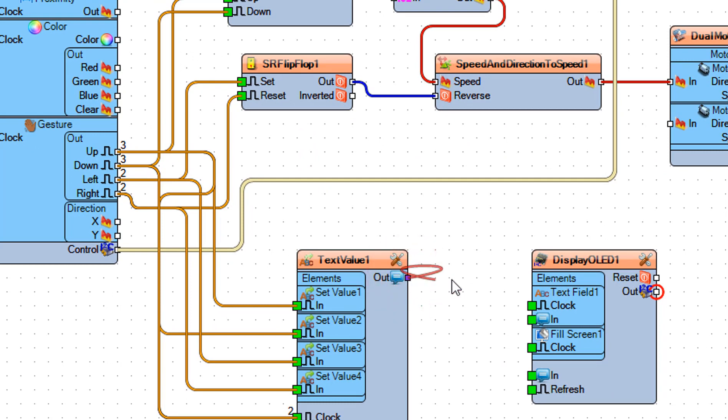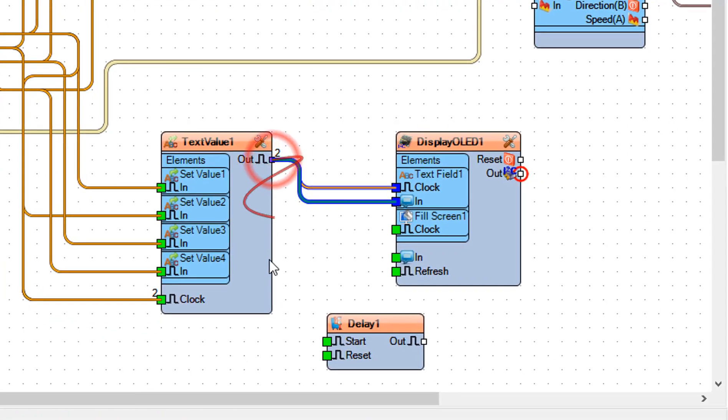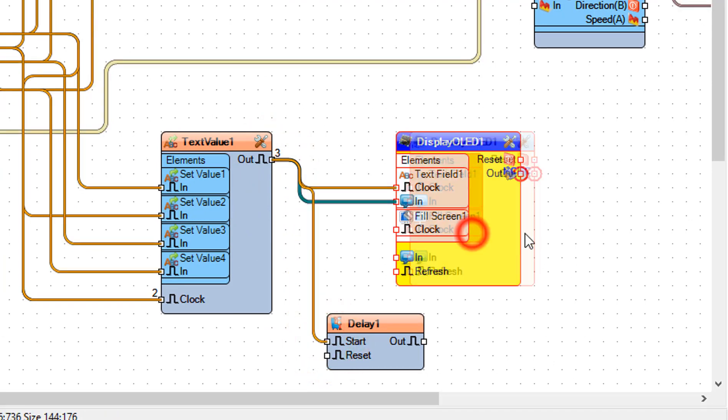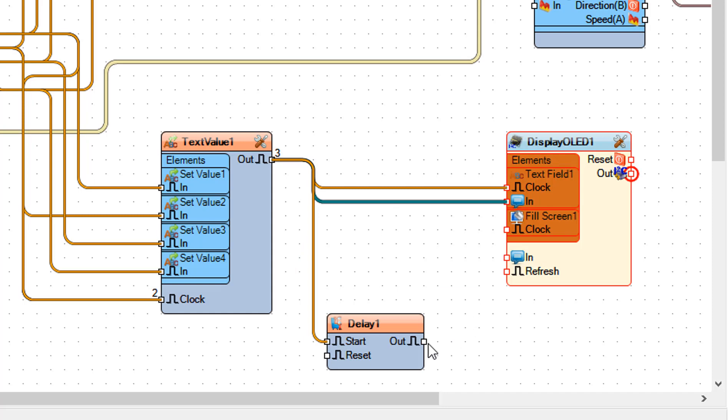Connect text value 1 pin out to text field 1 pin clock. Connect text value 1 pin out to text field 1 pin in. Connect text value 1 pin out to delay 1 pin start. Connect delay 1 pin out to fill screen 1 pin clock.